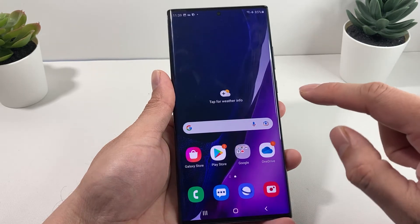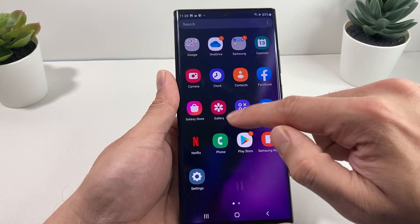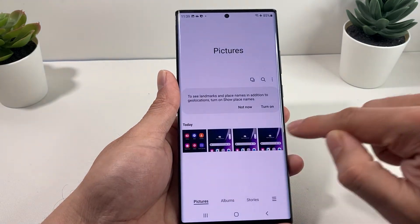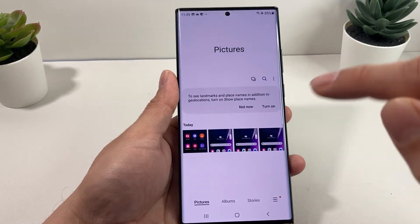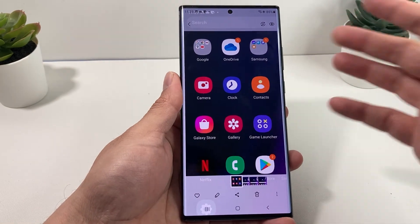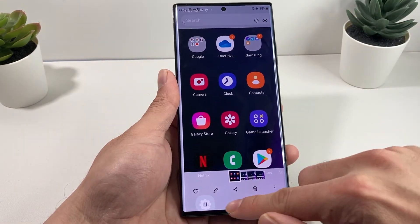And once you have done that, just go back to the Home and then go into Gallery. Now you'll notice in the Gallery section here all these screenshots that we have, and they're saved there. You can access them and do whatever you need to, like send them or whatever you're doing.